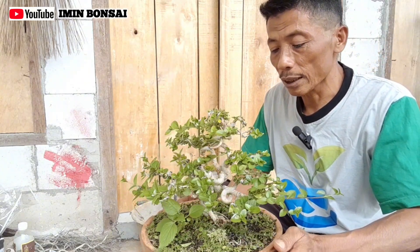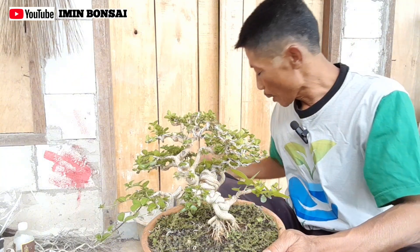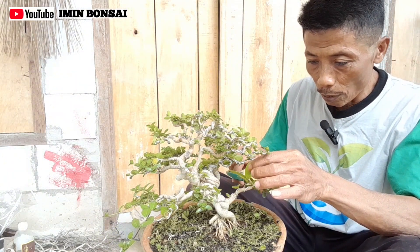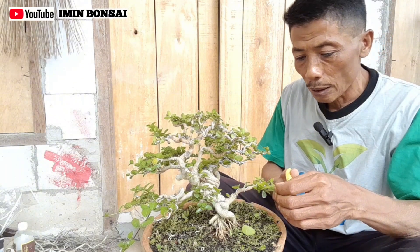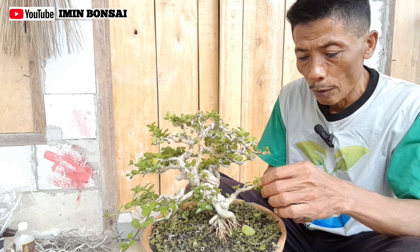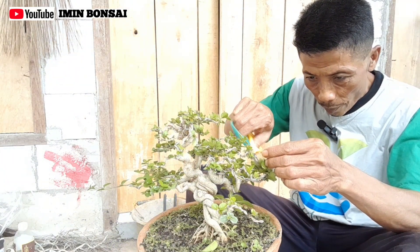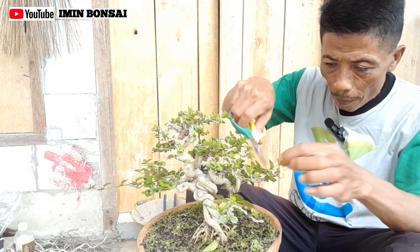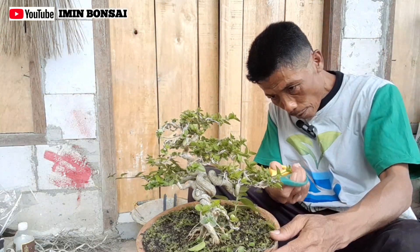Ini nanti akan kita ganti media tanamnya, tetapi akan saya lakukan sedikit pruning dulu. Untuk beberapa hari sudah kami lakukan pruning juga, namun ini sudah ada yang agak panjang-panjang, jadi sekalian kita lakukan pruning.